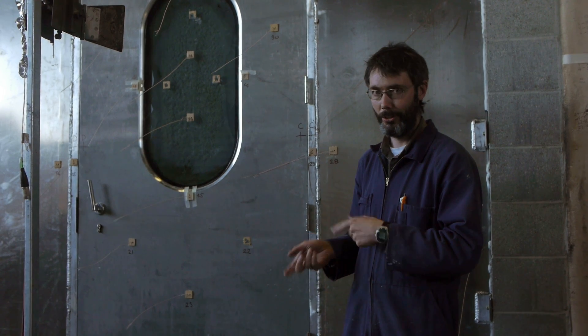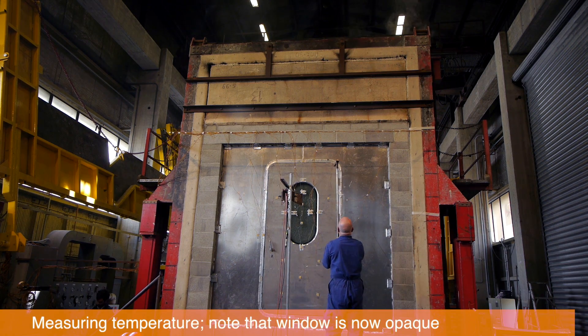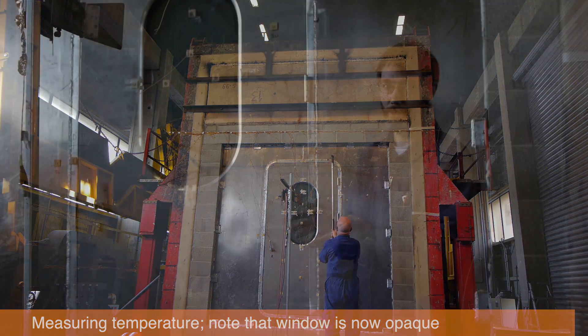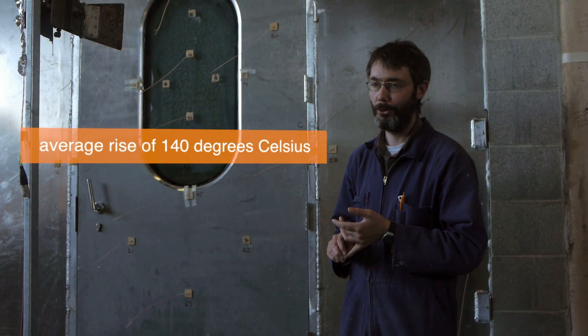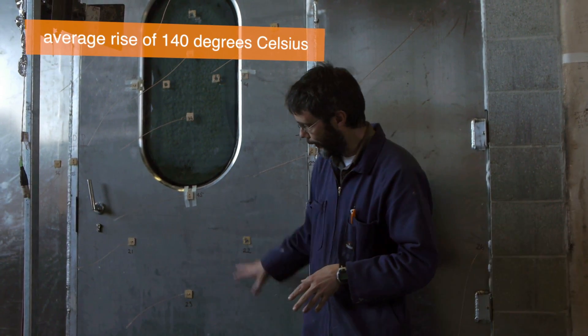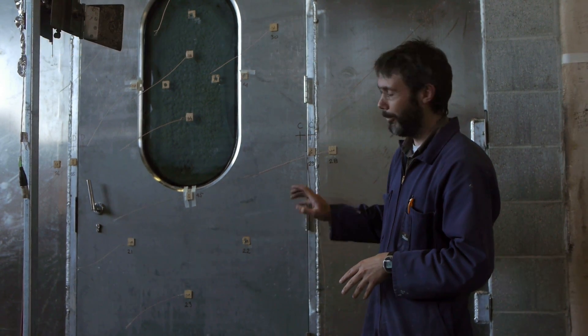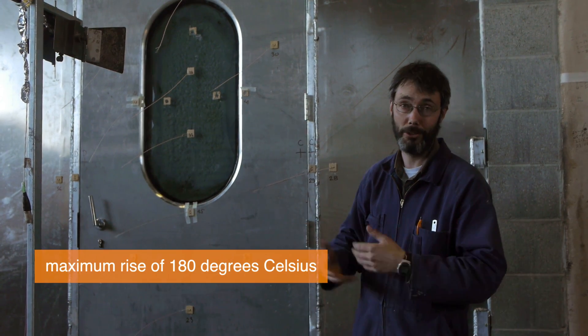The other condition we're assessing against is temperature — making sure it doesn't exceed a certain temperature on this side of the door. The criteria for temperature rise is a 140-degree rise, and that's an average of these five thermocouples here, or a maximum of 180 degrees, which could be on any one of these thermocouples which measure temperature.